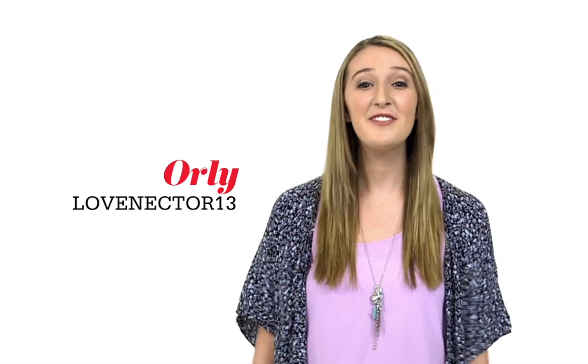Here's a new way to use your flat iron — to get waves. When you want waves, your flat iron's got you covered. Here's how to do it.